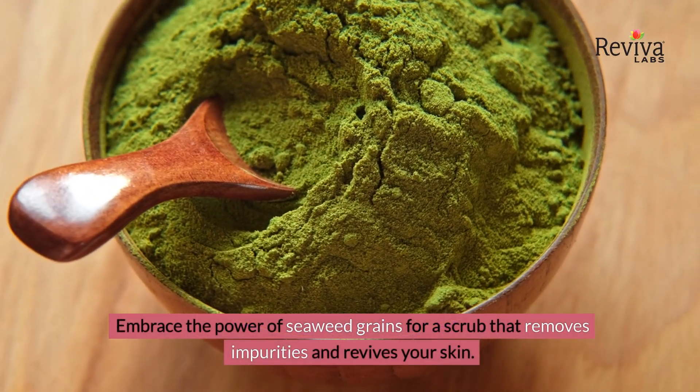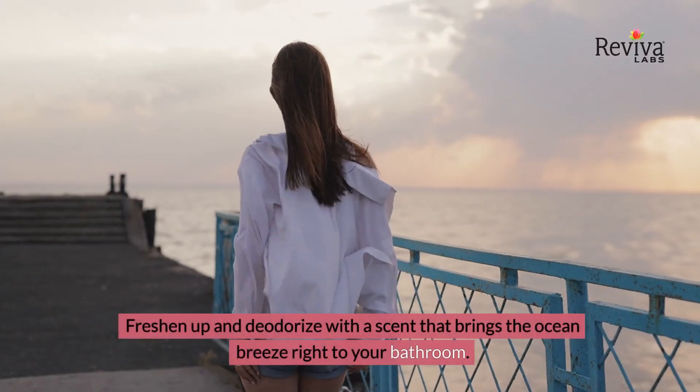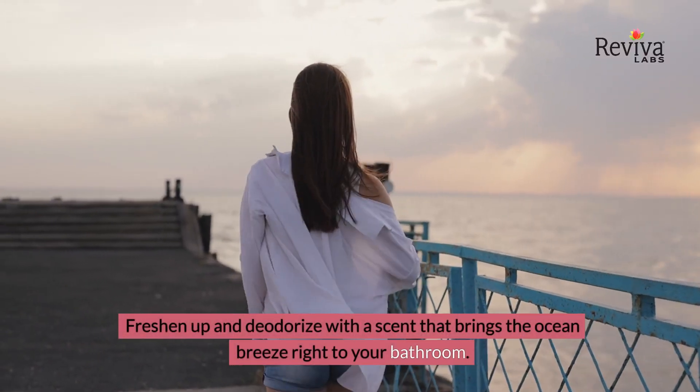Embrace the power of seaweed grains for a scrub that removes impurities and revives your skin. Freshen up and deodorize with a scent that brings the ocean breeze right to your bathroom.